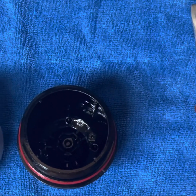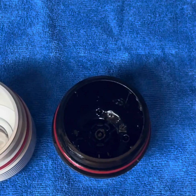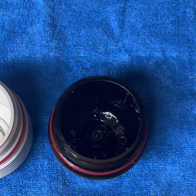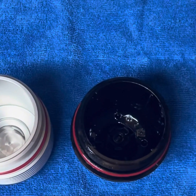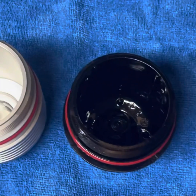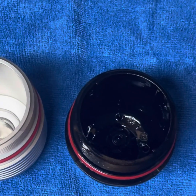Hey guys, it's Shadi with Paradigm Engineering. I wanted to make an updated video showing you guys how to remove the cage assembly from the stock oil filter housing and transfer it into the new oil filter housing. You'll need two flathead screwdrivers and some sort of vice or grip to hold the stock oil filter housing in place.